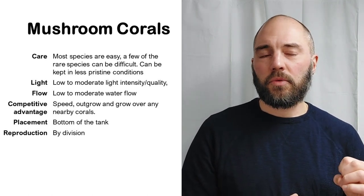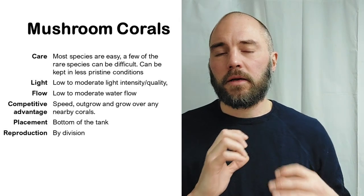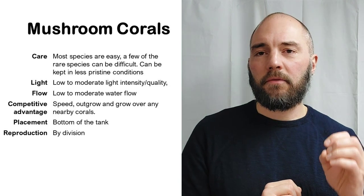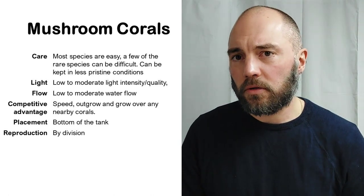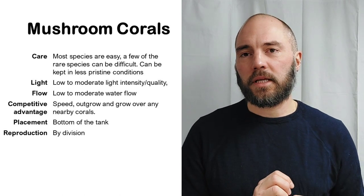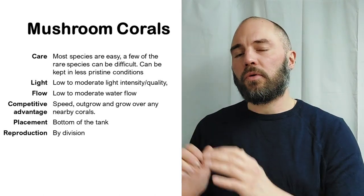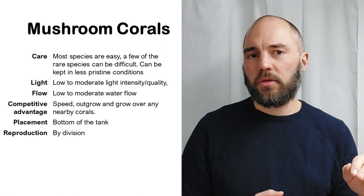Light conditions required are low to moderate intensity and quality, and water flow should also be low to moderate. In the coral reef, corals fight over space using different techniques. Mushroom corals have the competitive advantage of speed — they outgrow their competition and grow over nearby corals to block their sunlight, since corals need sunlight to photosynthesize. They can also rapidly populate areas where parts of the reef have broken off.